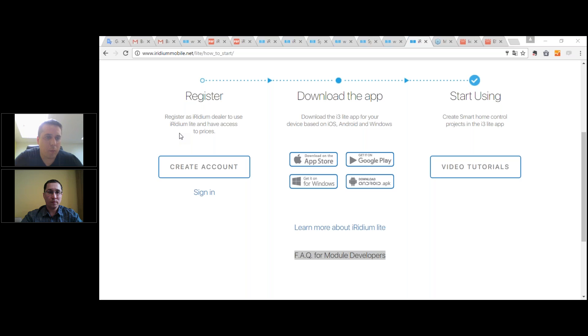There's a question about modes in i3 Lite. Is module creation the same as driver creation? You use the same tool — Iridium Studio — but you must follow the API. What is it and what's the difference? Just go to the FAQ for module developers section on our website — the link is right from the main page.